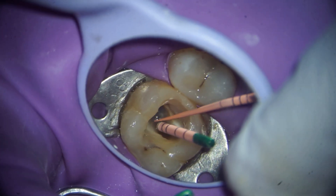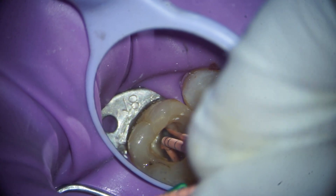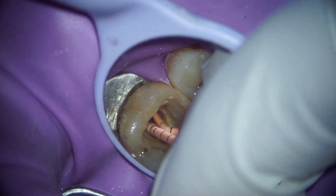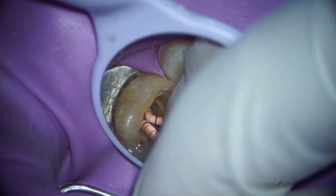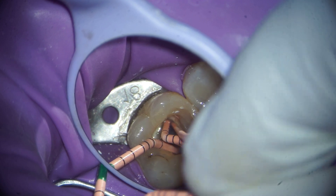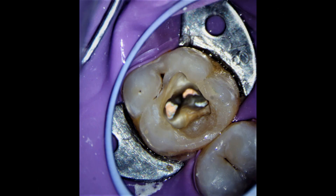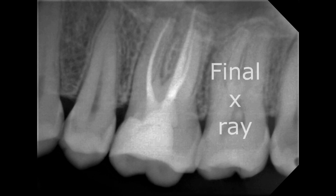Now placing the master cones — this was the palatal cone, this is the disto-buccal master cone, this is the mesial buccal master cone, and now I'll be placing the MB2 master cone, which doesn't reach the apex because both canals are confluent. This is the master cone X-ray. I adjusted the mesial buccal cone, cutting 0.5 millimeters, and this is the final X-ray after obturation.